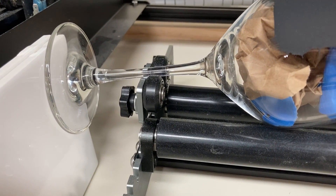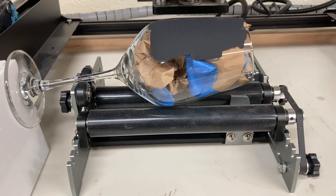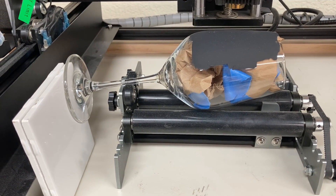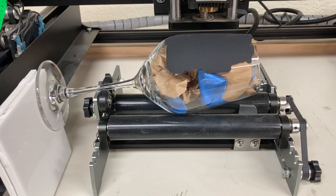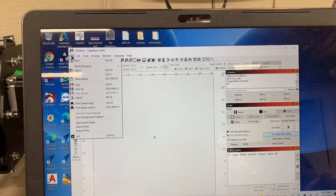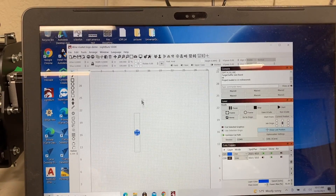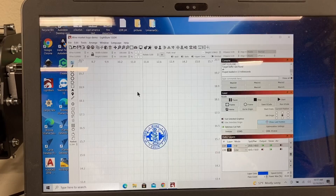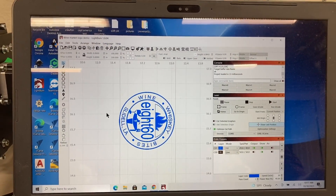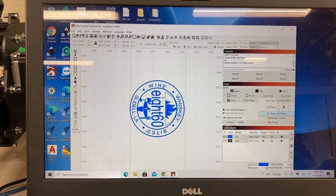This arm is also critical, but the problem is with it sliding no matter what you do. You have to have something that is steady enough to be able to support it, yet allow that glass to turn. All right, let's go ahead and bring in the file. Hit File > Recent Projects — and this is it right here. We'll just blow it up. So that's the logo that I'm going to engrave on the glass, and I just created this in LightBurn itself.